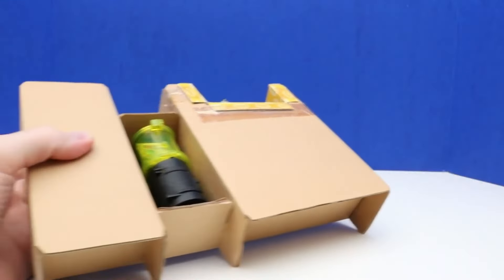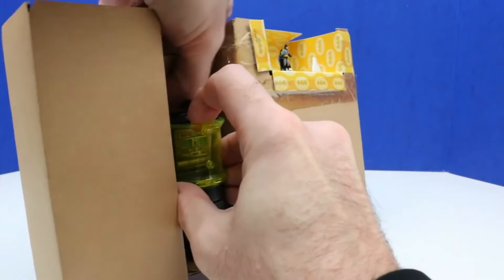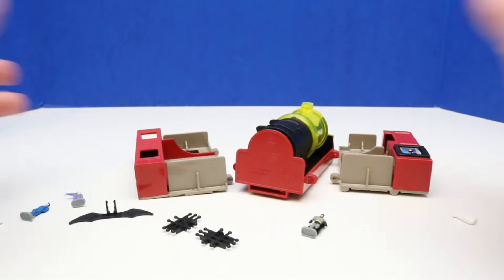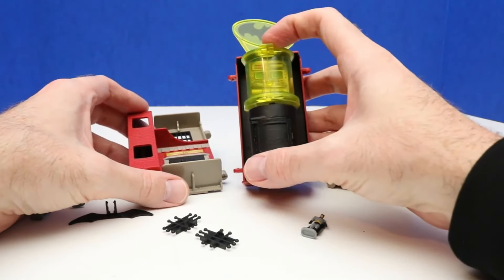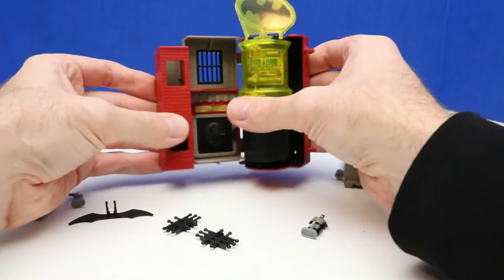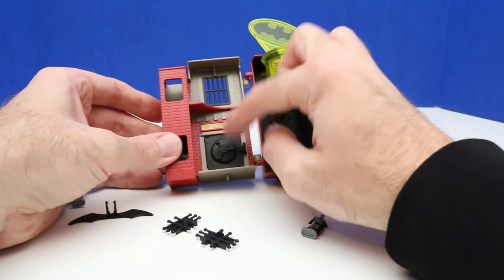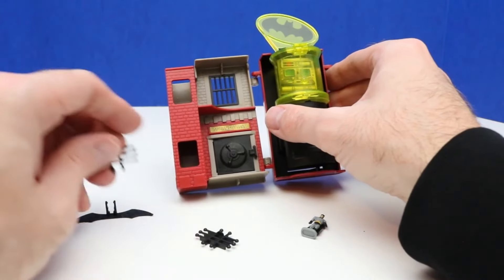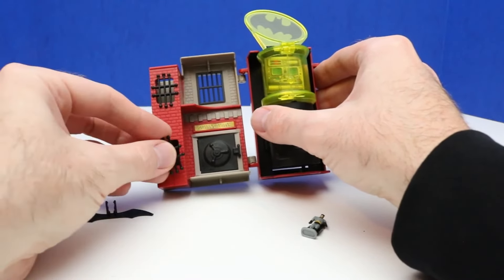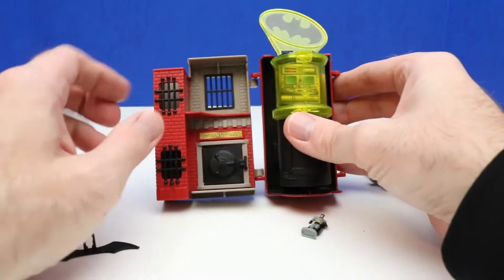It comes out better on this side, so here we go. I'm just going to get all this stuff out and then we'll put the playset together. Here's a look at everything out of the package — now let's put together our playset. We have this centerpiece and we're going to add on to the left side first — we'll snap this into place so this can slide or move back and forth. On this side we have the bank vault, and then we also have the Gotham City Jail. The Gotham City Jail needs some bars in the windows so the Joker cannot escape.